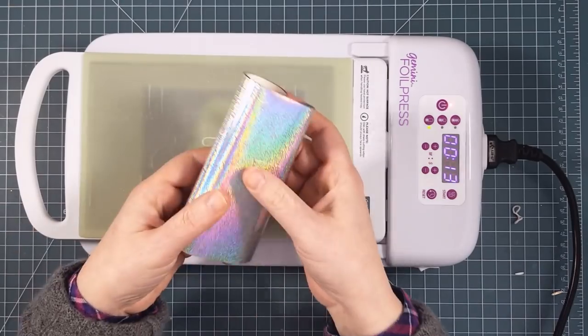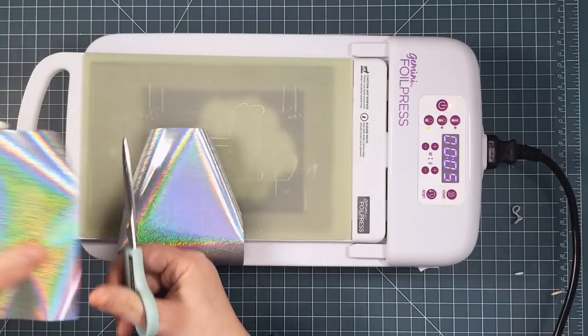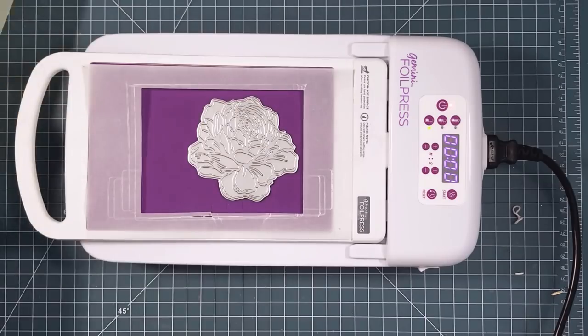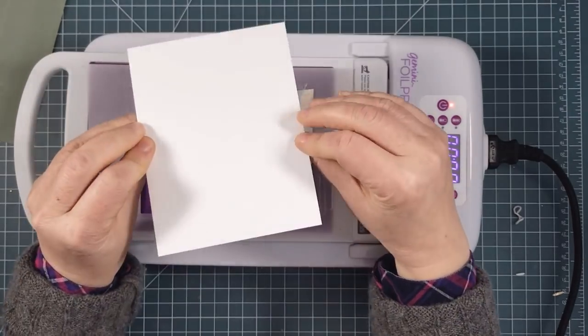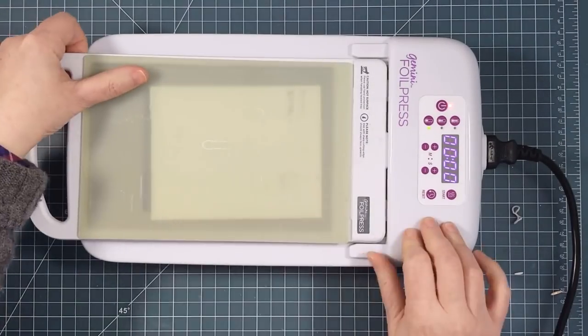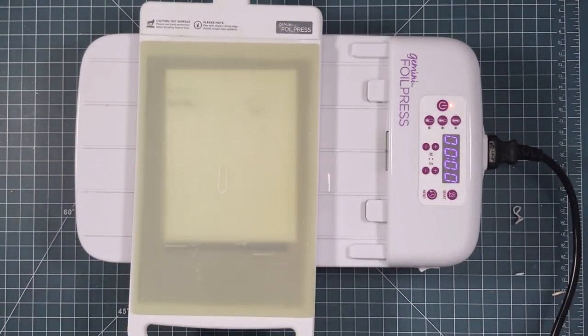Moving on to the focal image, I decided to foil it rather than stamping. I used this beautiful rose foiling die from Picket Fence Studios — it's big and full of detail and just begging for some ink blending. I used my Gemini foil press and silver shimmer foil along with Essentials by Ellen letterpress cardstock, which is thick and gets a great embossed impression.